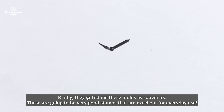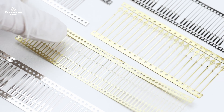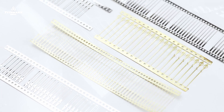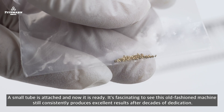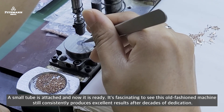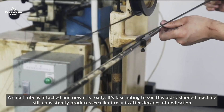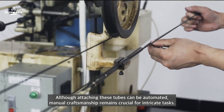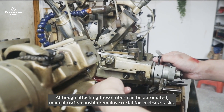These are very good stamps that are excellent for everyday use. The small tube is attached and now it's ready. It's fascinating to see this old-fashioned machine still constantly producing excellent results after decades of use. Although attaching these tubes can be automated, manual craftsmanship remains crucial for intricate tasks.